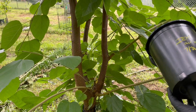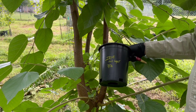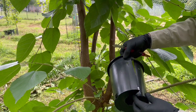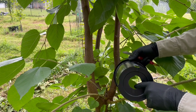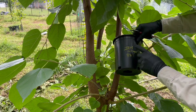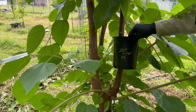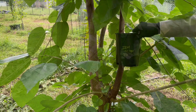Instead of the normal air layering ball that I've used in the past, I'm going to use a one gallon nursery pot. I've split it down the side, put a couple holes in it, and cut a hole in the bottom. We'll slide it down over this and fill it with soil. It's labeled Illinois Everbearing Mulberry air layer, 7/31, at the end of July.